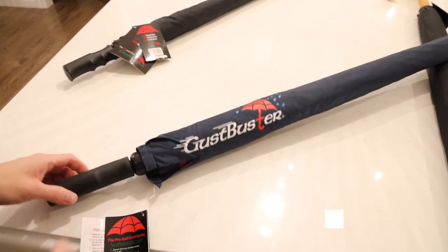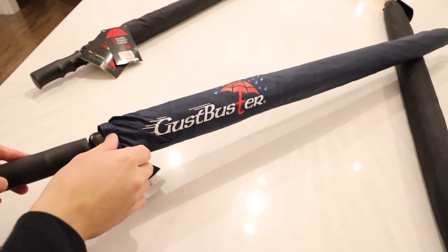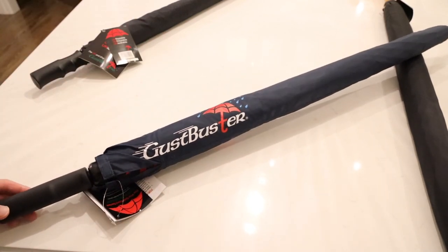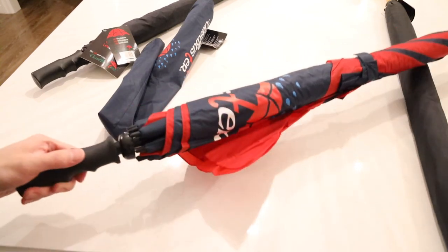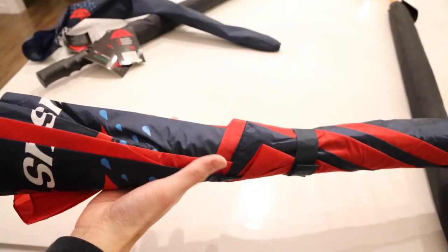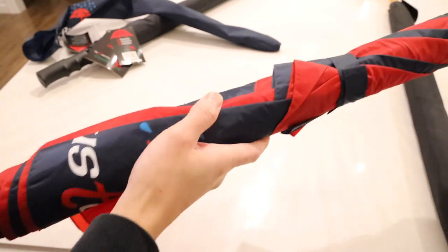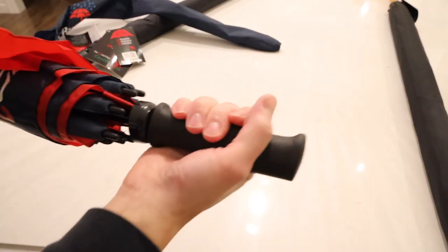The next umbrella from GustBuster is their most famous one — the Pro Series Gold, also known as their golf umbrella. The Pro Series Gold offers an additional feature: you can get customized logos imprinted on the umbrella. This is a great option for those who want a unique way to promote a business or program. It's available in both a 62 and 68-inch canopy size. You can have a logo printed on the sleeve as well as on the umbrella canopy — a very high quality print. You can also get a little bit more creative with color options and designs, like this combination of navy and red. The golf umbrellas have an ergonomic rubberized handle.